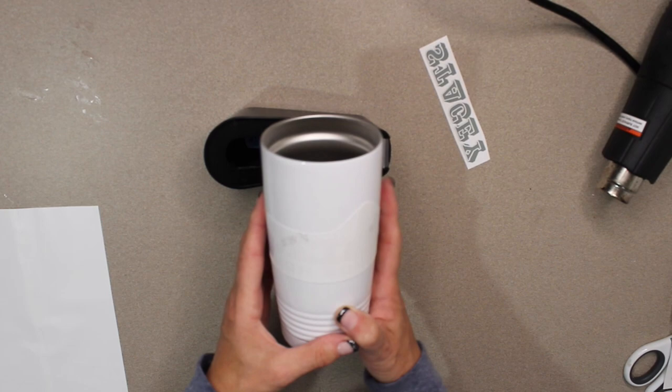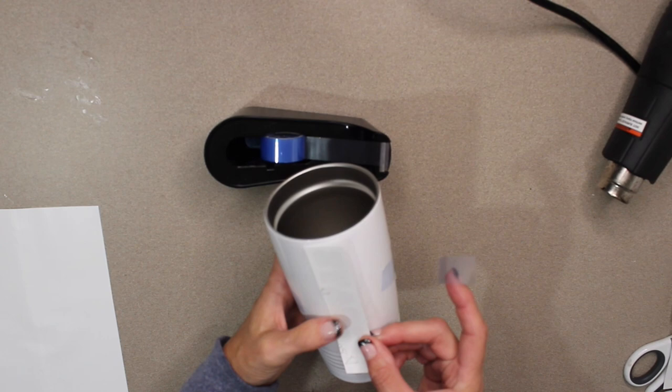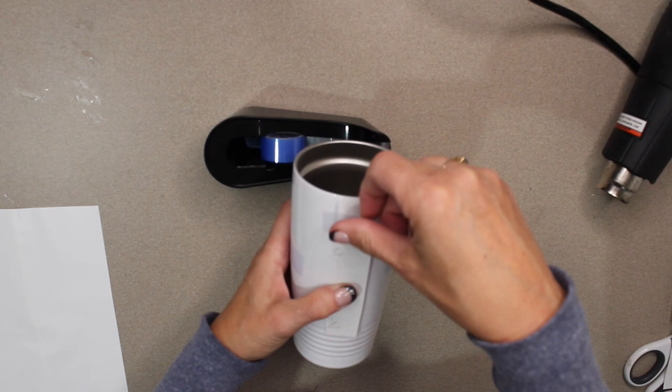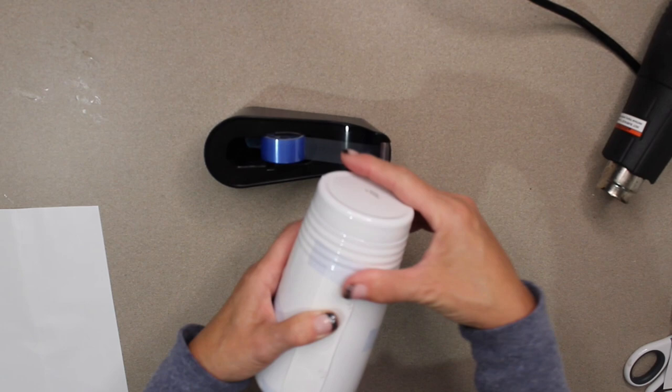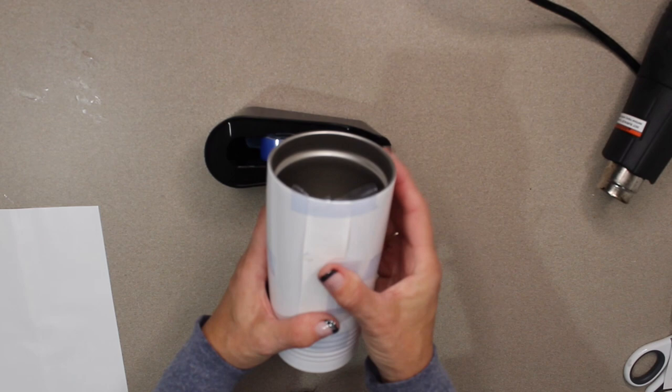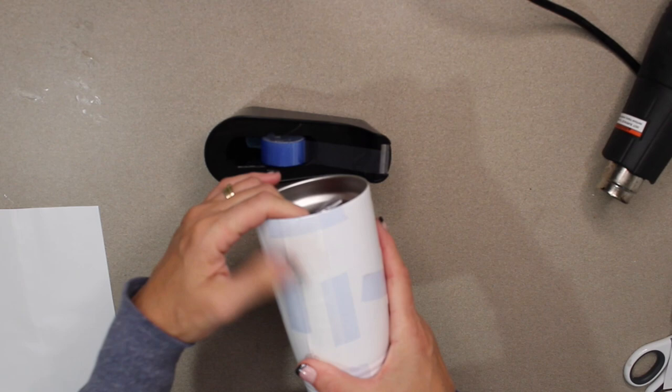I decided it would be fun to put a name on it because I'm personalizing this for a friend — there's a new high school in town and I thought it would be fun to give her a cup with her name on it. Now, keep in mind whenever you're grabbing designs, if you haven't designed it yourself, be very leery of copyrights. The rule of thumb is if you're not selling things you can probably use some pictures, but there are so many options for free pictures or even photos.